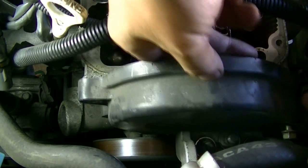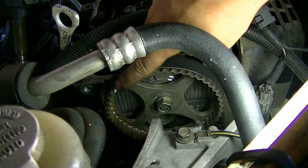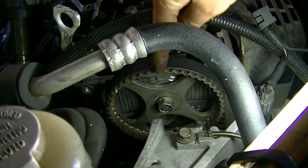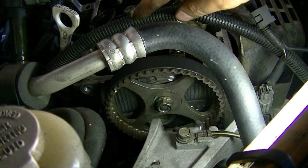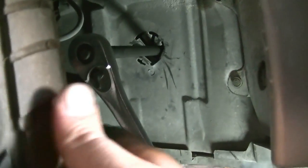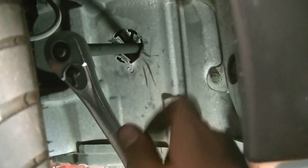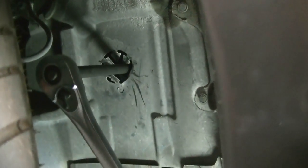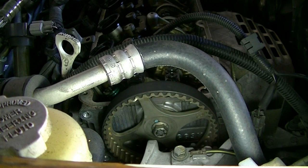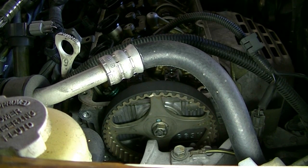Here's a look at our camshaft sprocket, and you can see the top dead center mark. We need to line that up exactly at 90 degrees on top. To do that, get underneath the vehicle — you don't have to raise it — turn your wheels to the right, get a 22-millimeter socket on your harmonic balancer bolt, and turn it clockwise until that mark lines up. That looks like top dead center to me.